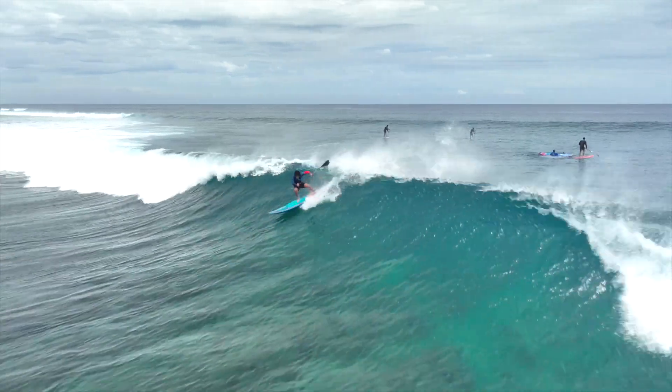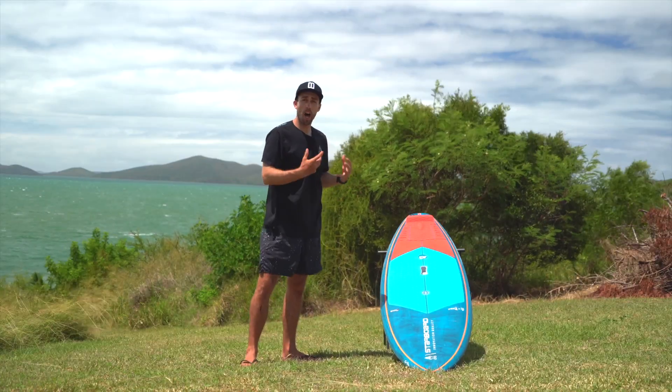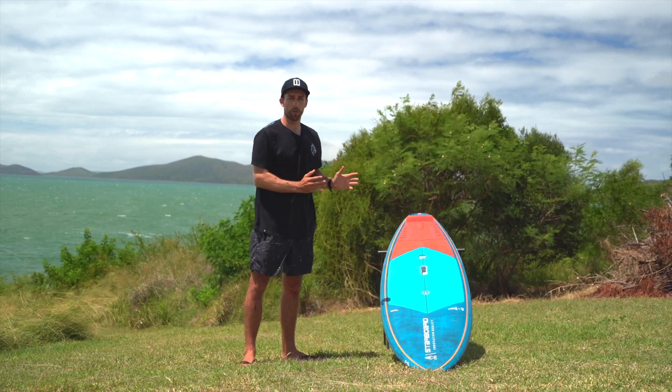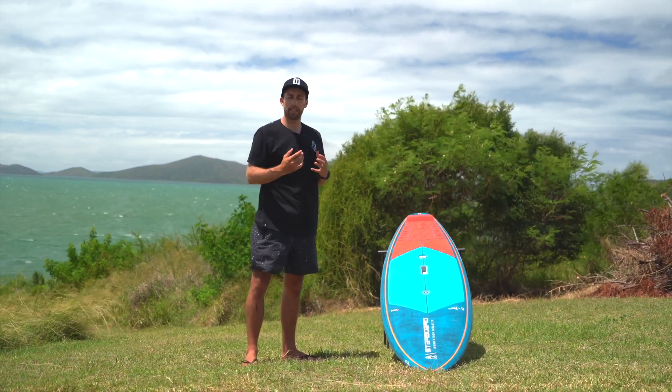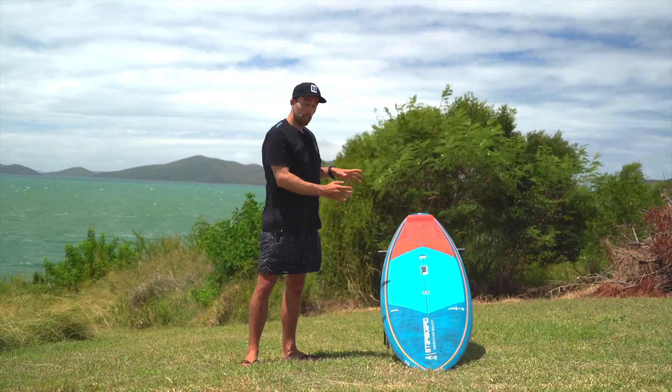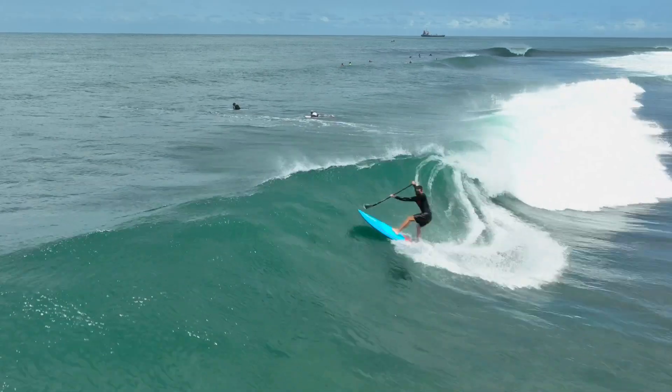This is the Starboard Pro. The Pro is our high-performance SUP surfing model. This board range has won multiple ISA World Championships. Benoit Carpenter — this is his signature model here.